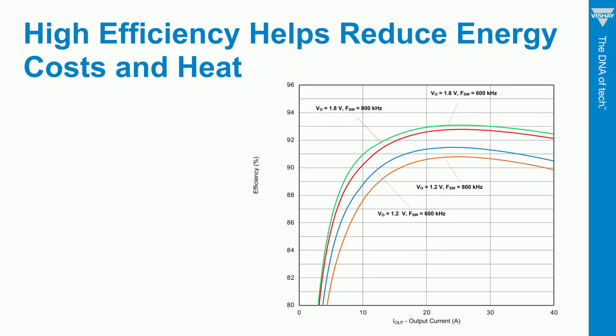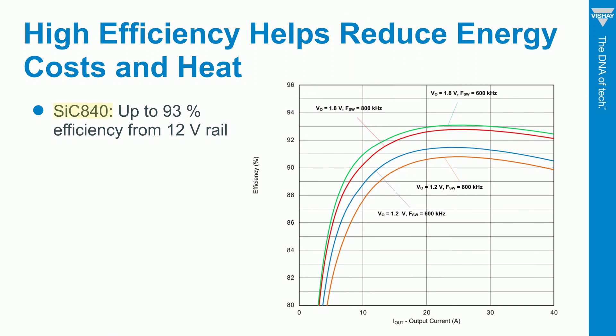The graph here shows four traces for our 100-amp SIC 840 in a single-phase solution. There are two traces for 800 kHz and two for 600 kHz, with 1.8-volt and 1.2-volt outputs. The 1.8-volt, 600 kHz line is the most efficient, with 92.5% efficiency at 40 amps, which is the typical load range for a single phase — a very efficient solution, especially compared to other devices on the market.